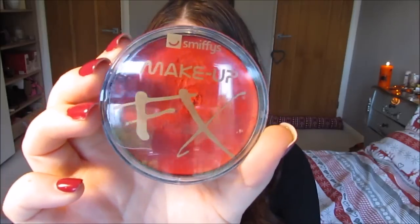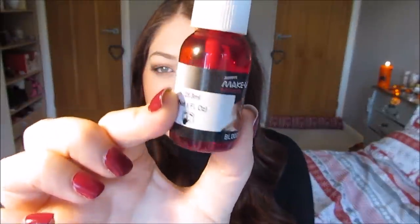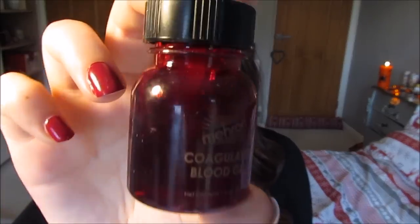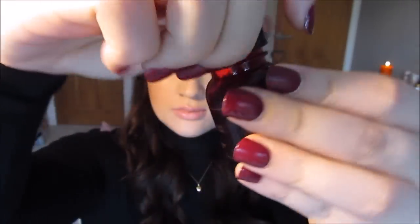For this video you are going to need the following: some liquid latex — this is really cheap, and if you don't have it you can use duo eyelash glue, that's also really good. You're going to need some red body paint or dark red makeup — anything like that that you own, but it needs to be dark red. You're going to need some fake blood. I'm going to use the more expensive Meron blood because it's a lot better — it's a lot more real and it doesn't stain my skin like the cheaper one does.